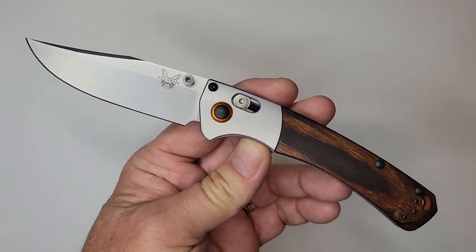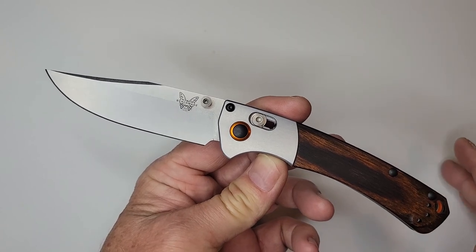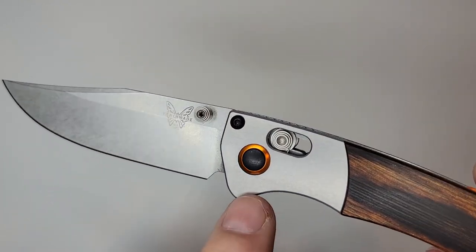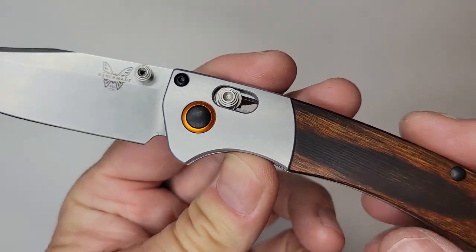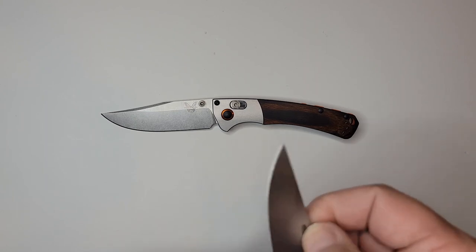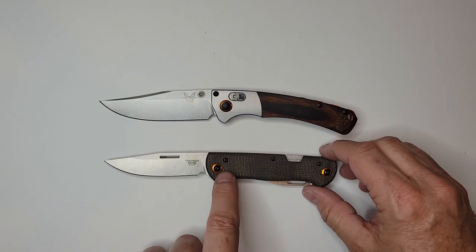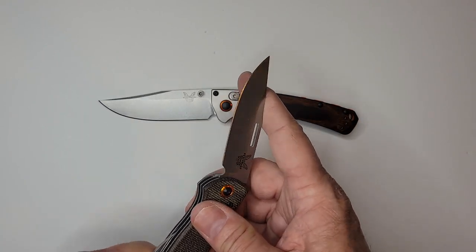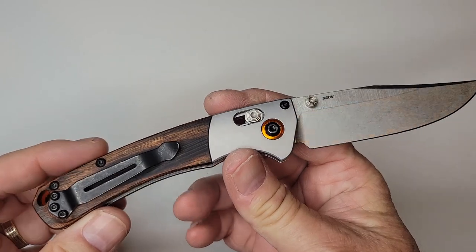This might be one that's cool to customize through their online store. But let's talk about why I didn't really like it. It has beautiful looks - I do love the pop of orange color and the orange G10 backspacer. It's a clip point blade, a little more dramatic there. I have the Weekender as well, which has that particular blade. This one is a slip joint, not the typical Benchmade Axis lock.